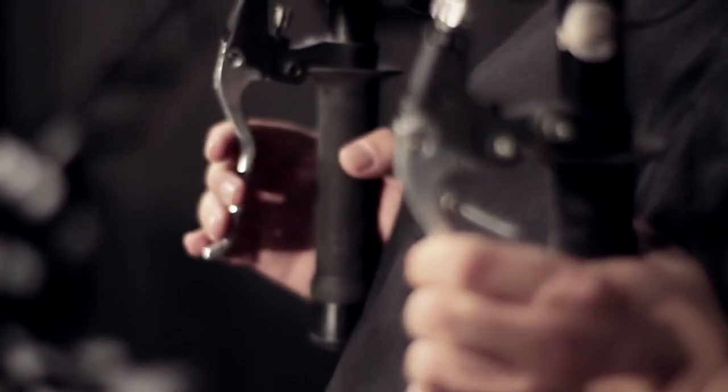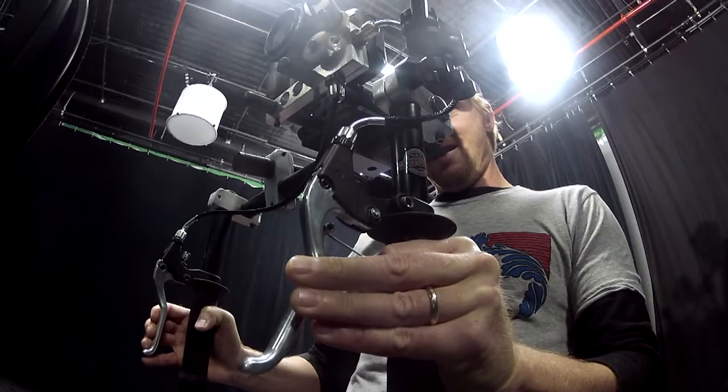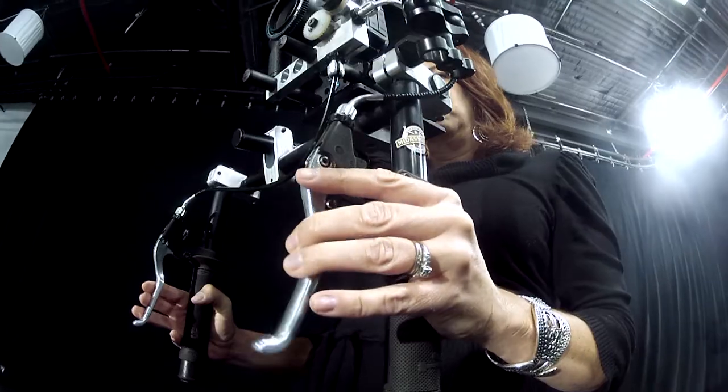Beautiful. The snap focus is on the handles, so your hands never leave the rig. Pulling focus is just snapping right into place. This makes it all like a one-man band.